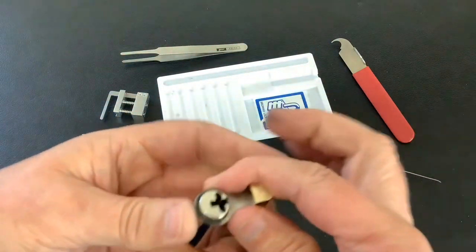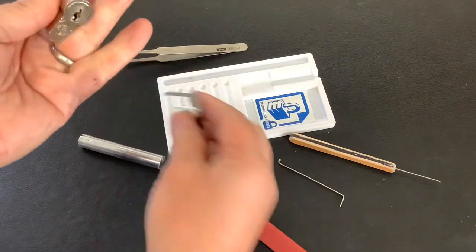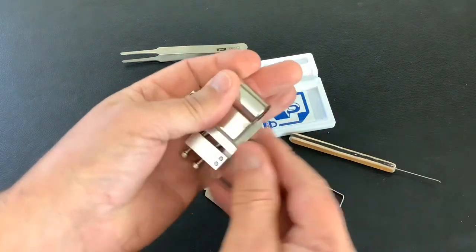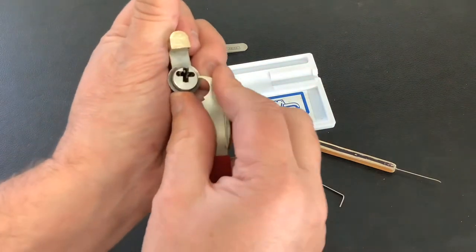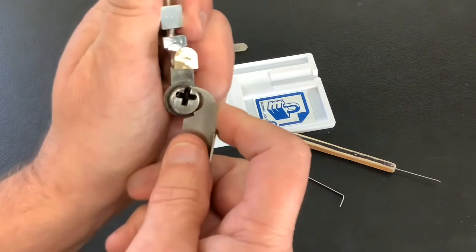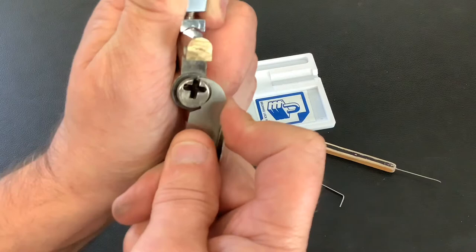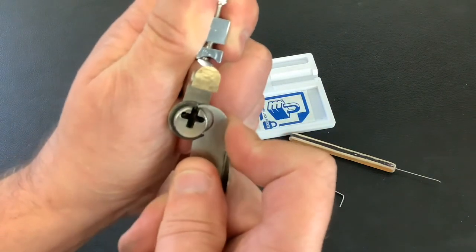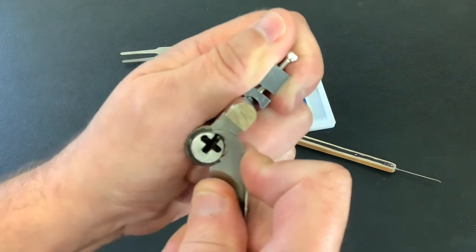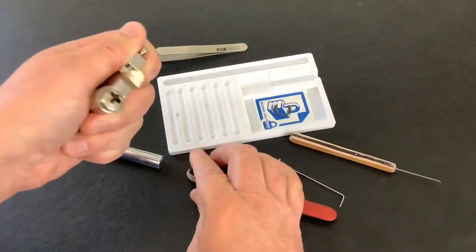Now we've got to open it up and see what's in there. First of all let's get this circlip off — let me put this in so it doesn't spin around. I don't want to lock it back up again, took so long to pick it. Right, circlip. I still hate these things — this one isn't too bad but I still hate getting circlips off. Am I going to stab myself or are we going to get this off without too much problems? It's coming... here we go. So that's off.